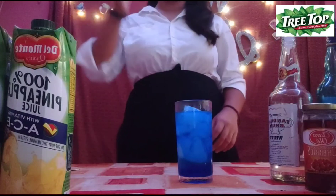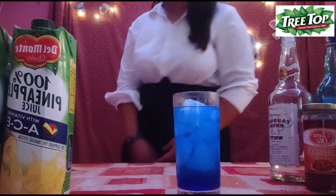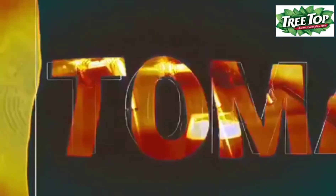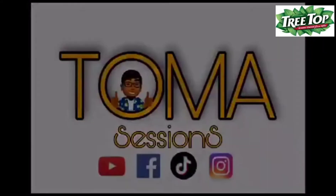And now I'm going to present to you my very own beach vibe drink. Thank you.